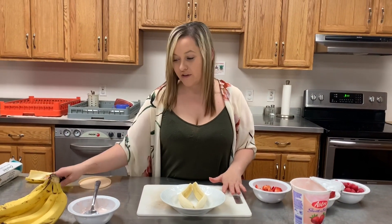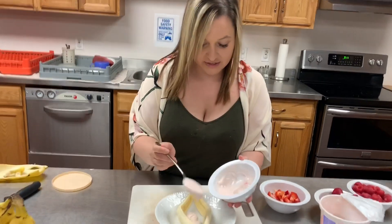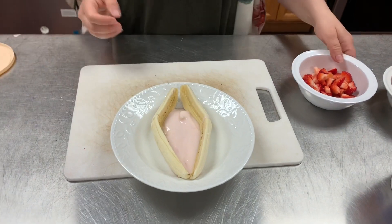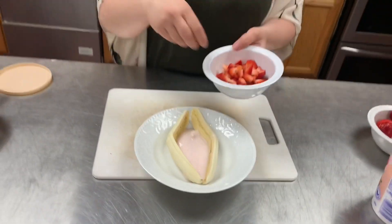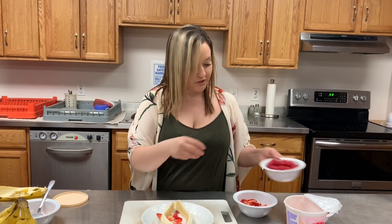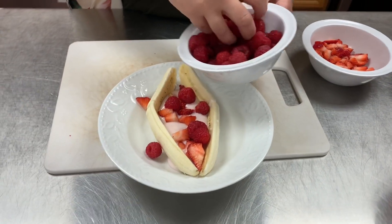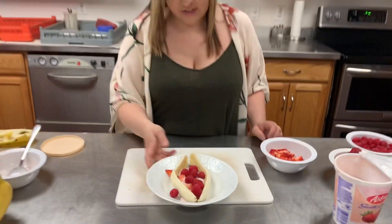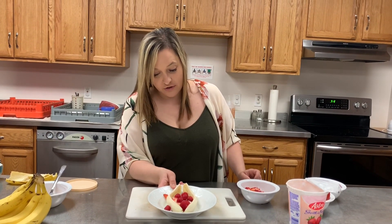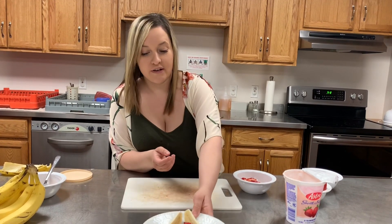This is a perfect time to get the little ones involved. We have our yogurt, and just like ice cream, we're going to pour the yogurt into the middle of our banana bowl. Then this is the fun part — you get to decorate. You can take your strawberries and put them in the banana bowl, and you can sprinkle your raspberries in there. Today we don't have granola, but you can put granola in there to make it like a parfait. You can also put coconut or chocolate chips. But there is your banana bowl.